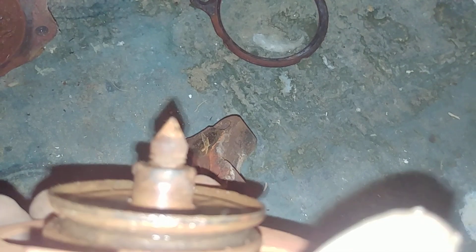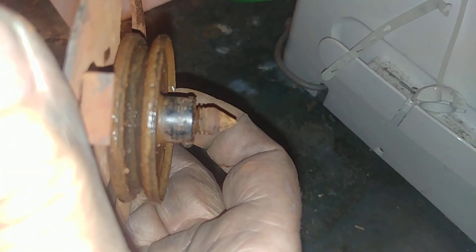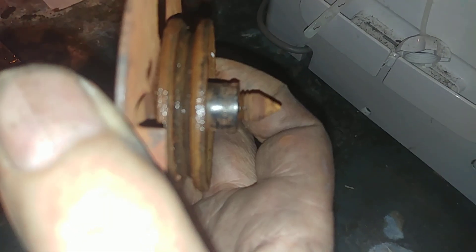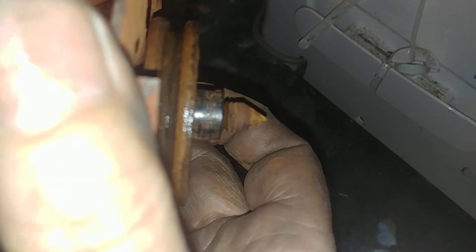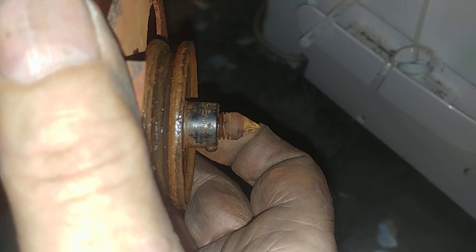This generally has a date code on it. Let's see if we can find it. I don't know if that is visible - 11 to 1931. So it's old.